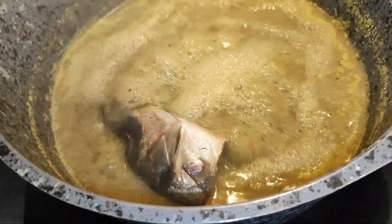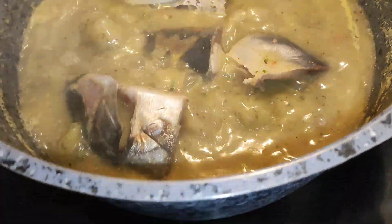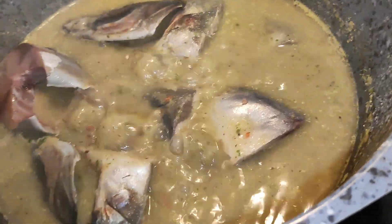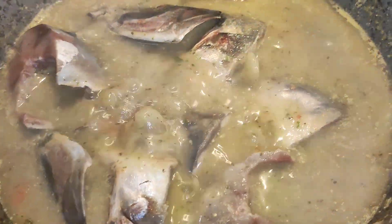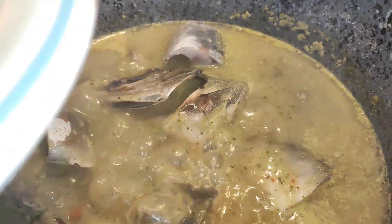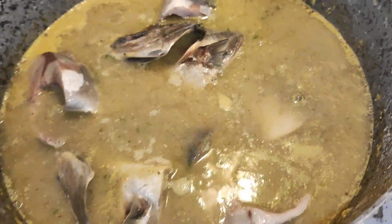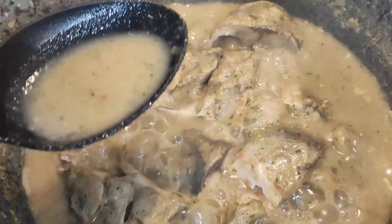The pepper soup base has been cooking for over five minutes. I'm going to go ahead and add our fish. When the fish is almost cooked, I'll taste and adjust the seasoning — salt and seasoning cube — if needed.